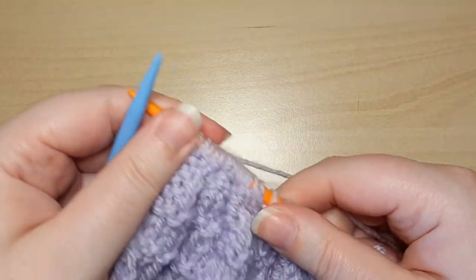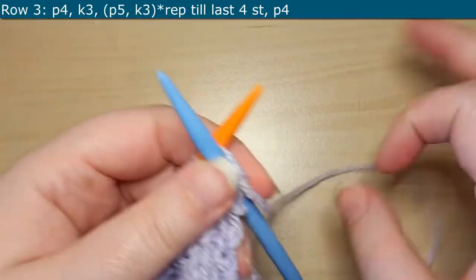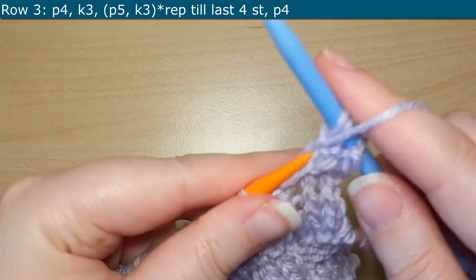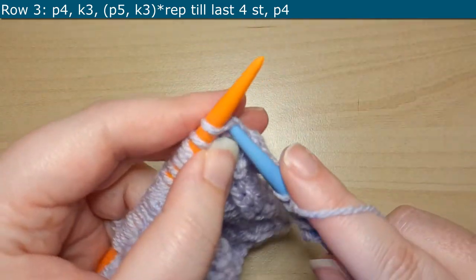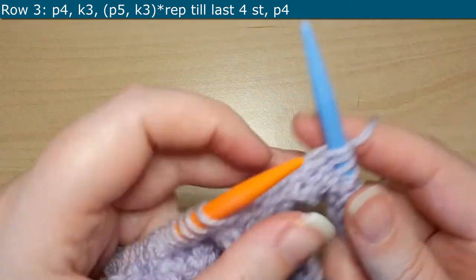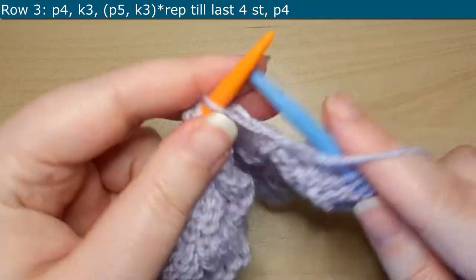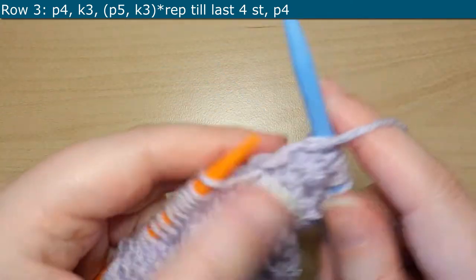So just finishing off our last knits, we are going to turn our work and start on Row 3. For Row 3, you're going to start off by purling 4, then you will knit 3. Then your repeat for this row is going to be purling 5 and knitting 3. You'll repeat this all the way to the end of the row until your last 4 stitches, which will be purling 4.